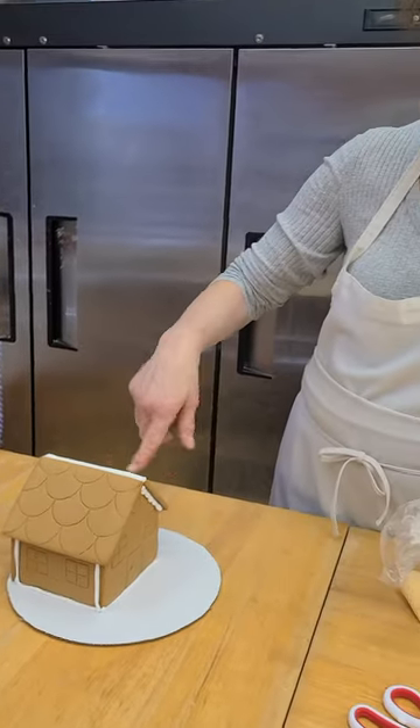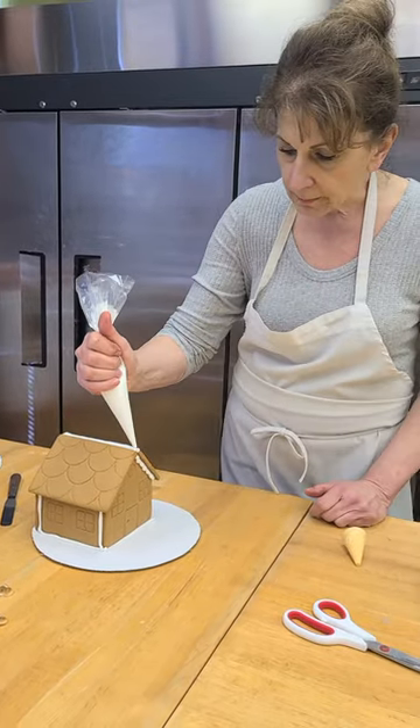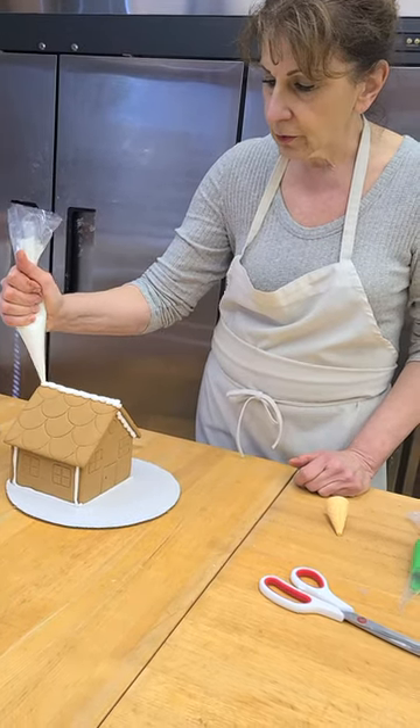We recommend that you do the roof first when decorating, so don't put icing on the board yet — you're going to do the roof first. You can decorate like that; you can do dots, you can just...